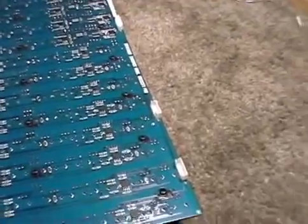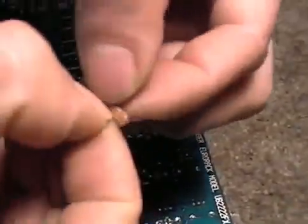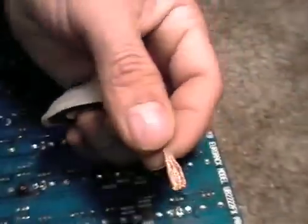Hope that helps. Let's do one more. Solder wick — now we need to clean the holes out so we can get the new one in place.